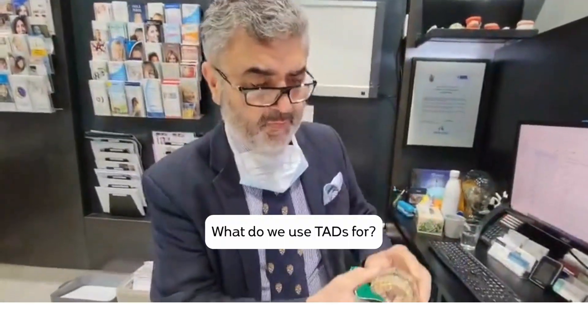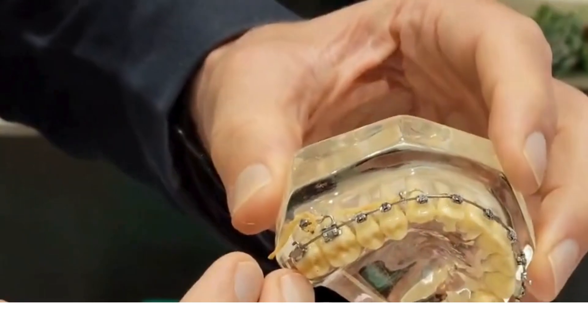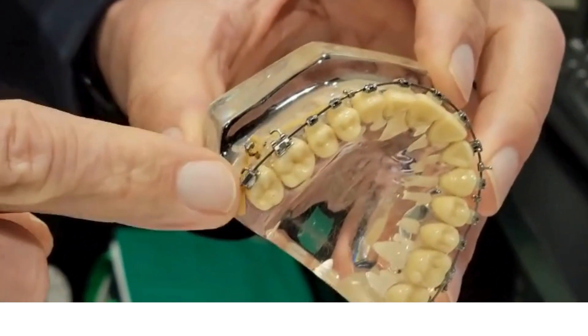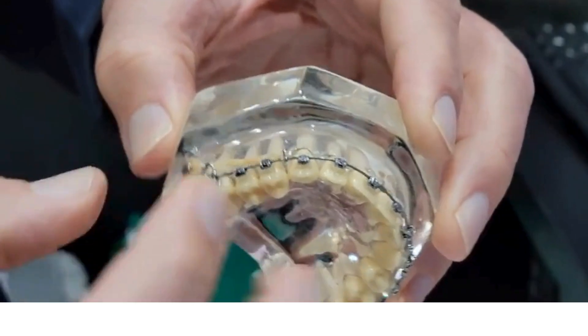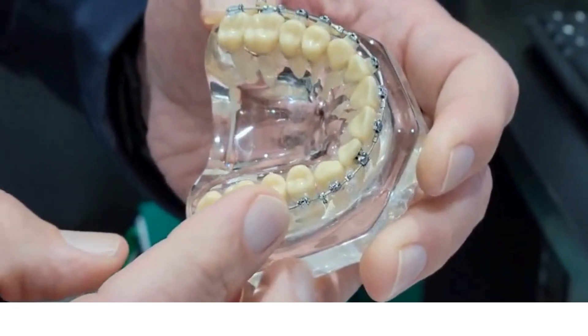What do we use TADs for? When we need to move blocks of teeth, we place the TAD between the roots of the teeth, and then using an elastic we're able to move a unit of teeth rather than just one or two at a time.